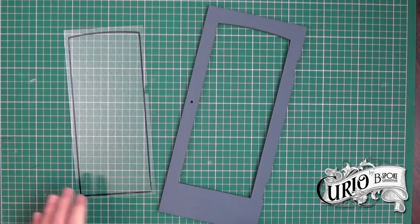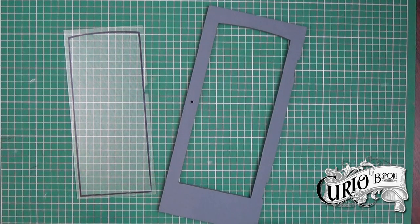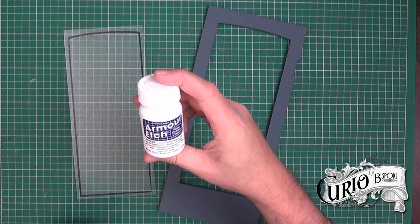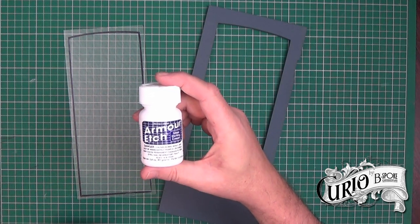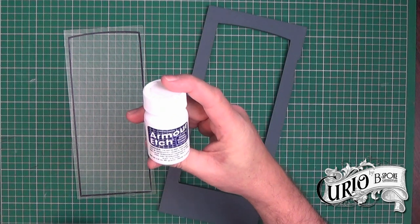I refitted the glass and have drawn the aperture so I know where my design needs to be. I'm going to etch the design using Armour Etch. It's quite difficult to get hold of in the UK - I got this on eBay. It's 80g or 2.8 fluid ounces and it costs around £11.